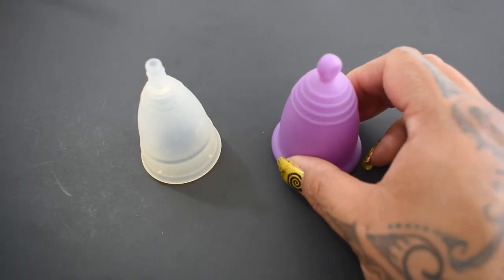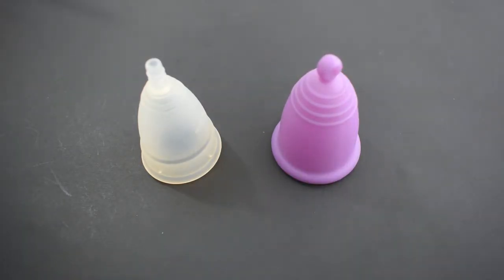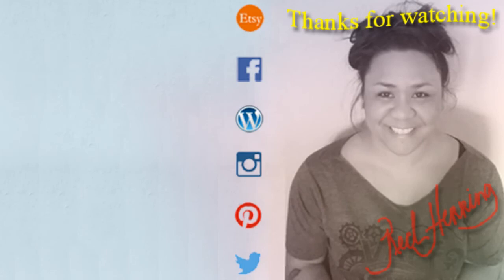And that was the small Diva Cup and the extra-large Maluna in the sport version.